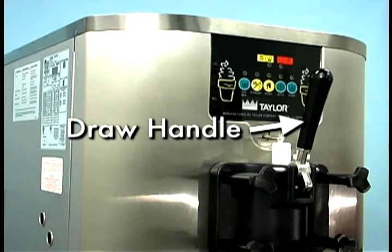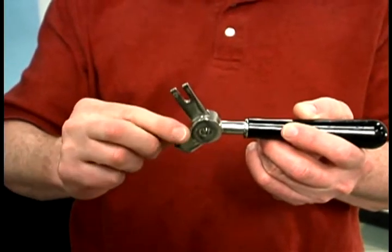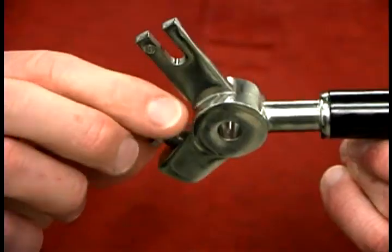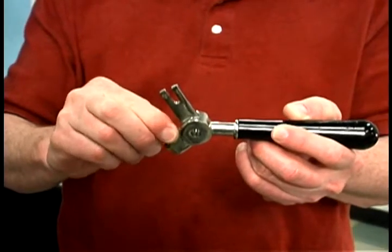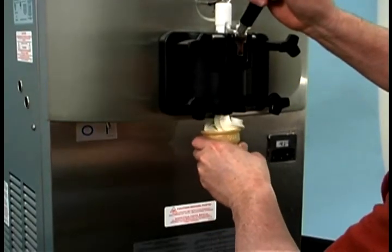The draw handle should be adjusted to provide a flow rate of 5 to 7½ ounces of product in 10 seconds. To increase the flow rate, turn the screw clockwise. To decrease the flow, turn the screw counter-clockwise. When drawing product, always place the restrictive bar on the bottom.